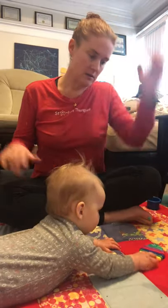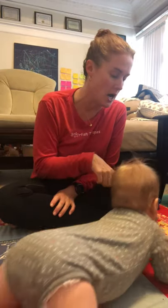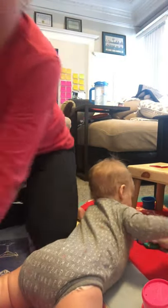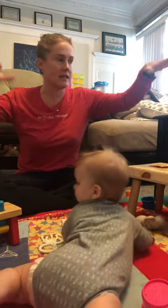One of the things I recommend in general — and I've gotten a few questions about this — is having toys at varying heights. I've talked about this a little bit. We have a step stool out, and we've had this toy out, so starting to get them interested in things up off the ground.